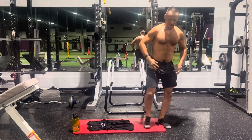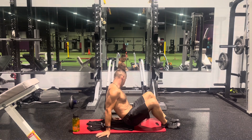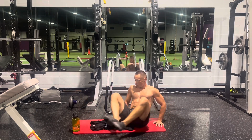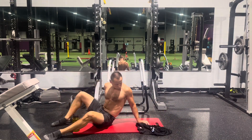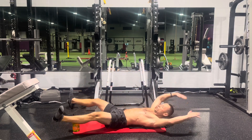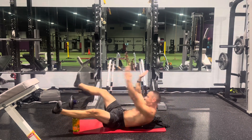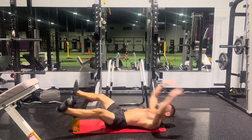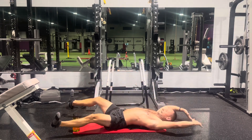Jackknives — lots of obliques, lower abs, hip flexors. Eight and eight. One, one, two, two, three, three — up and twist, four, four — up and twist, five, up and twist five. Hold it, hold it, hold it. Six, six, seven — up and twist seven, up and twist, one more. Up and twist eight, up and twist.